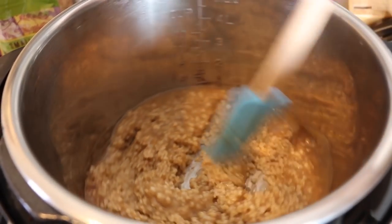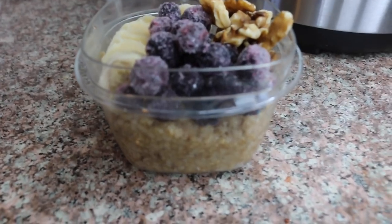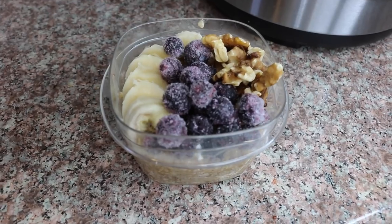Then you can put them in little Tupperwares and top them off with your favorite fruits and nuts. You can keep it in the fridge for a breakfast on the go — super easy and convenient.